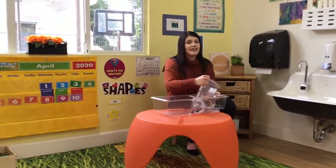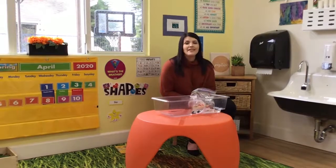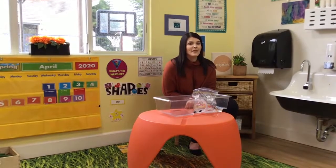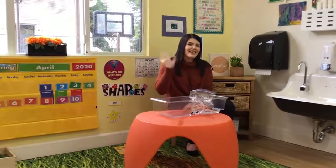We miss you guys all here at school. We hope you're being safe and having fun. And remember to wash your hands — water first, then soap, and then turn off the sink with a paper towel. Alright, we'll see you guys later.